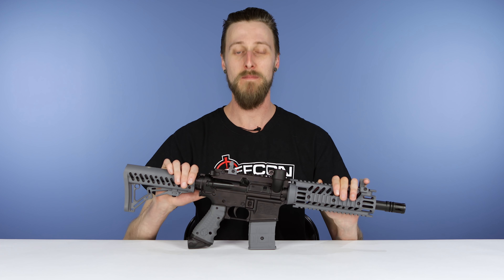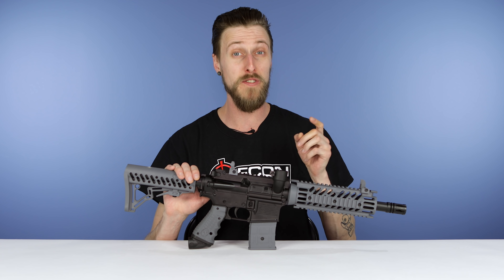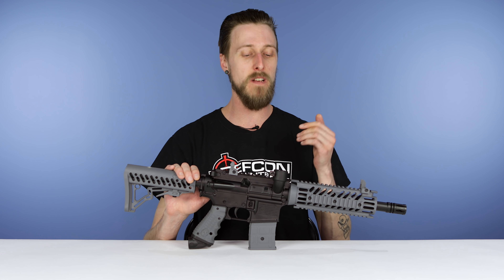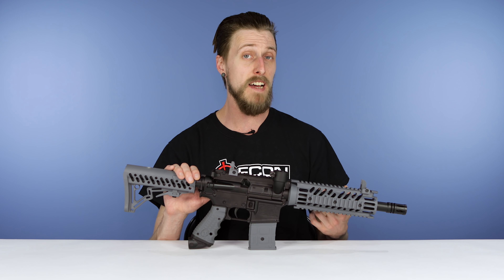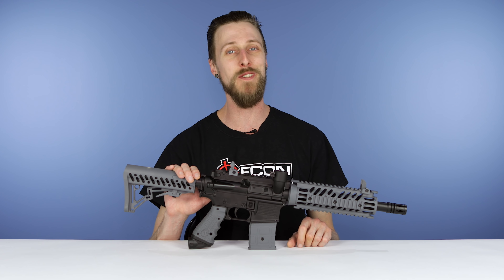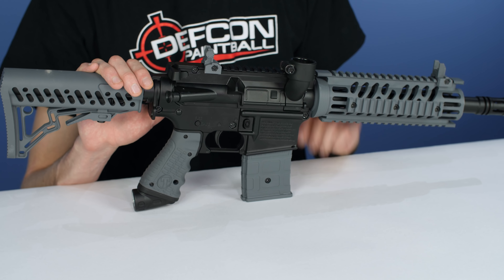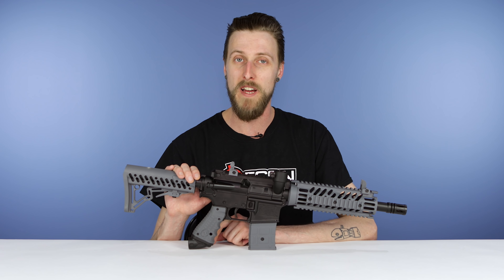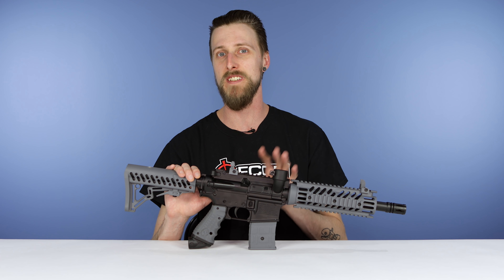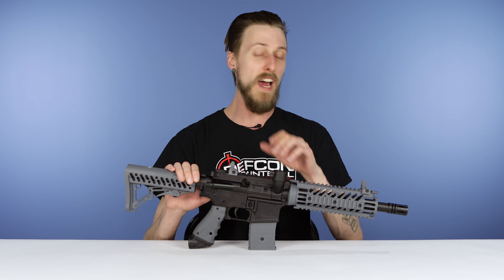The last thing on our list: bring another gun. Bring a backup. I know if you're just getting into the sport not everybody can afford two guns, but if you have more than one, bring it. If something catastrophic goes wrong with your main marker you can just throw it in a bag and grab another one and keep playing. Sometimes you just don't want to deal with fixing it on the spot — you just want to play. Bring something simple that's not overly complicated, and if the unthinkable happens you're still in the game.